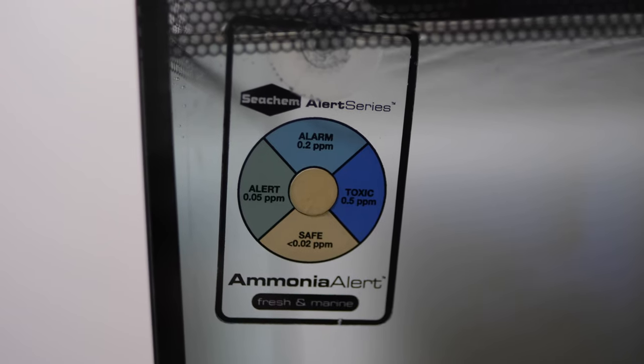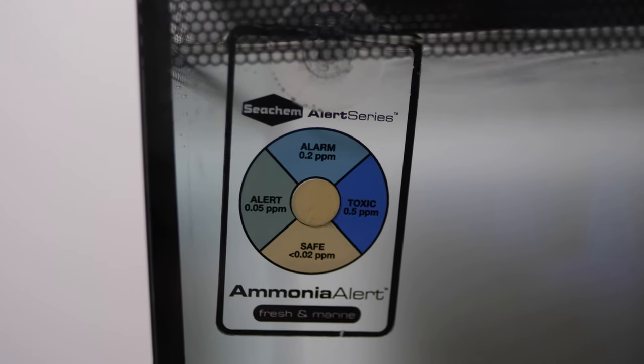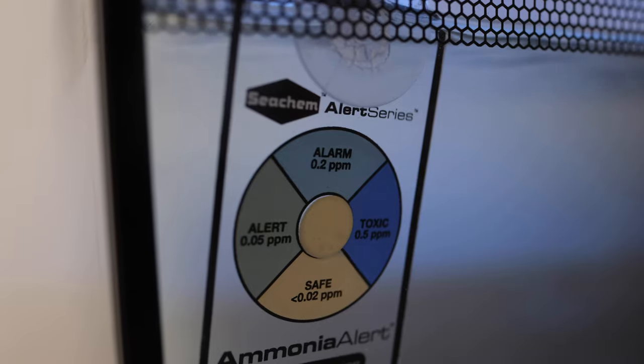And finally, you'll want to test for ammonia to make sure there is none. I prefer to use Seachem Ammonia Alert Discs because they give you a constant reading that will tell you if there's a problem straight away, and because they're easier than manual testing. But if you do choose to test manually, make sure you test every day for the first two weeks. Ammonia is seriously nasty stuff for fish.